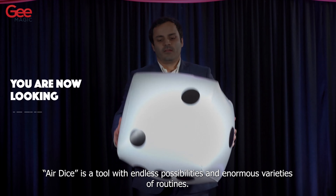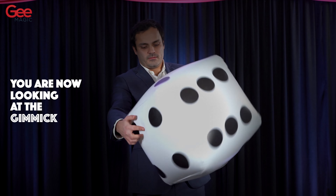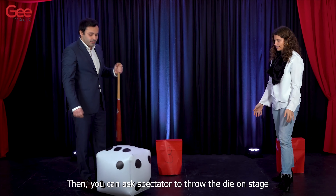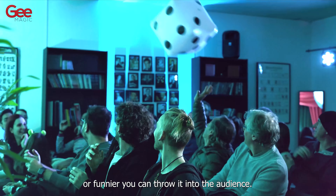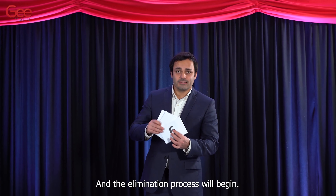Air Dice is a tool with endless possibilities and enormous varieties of routines. In the beginning you can show that it is indeed a regular die with 6 spots. Then you ask your spectator to throw the die on stage. Or funnier, you can throw it into the audience, and the illumination process will begin.